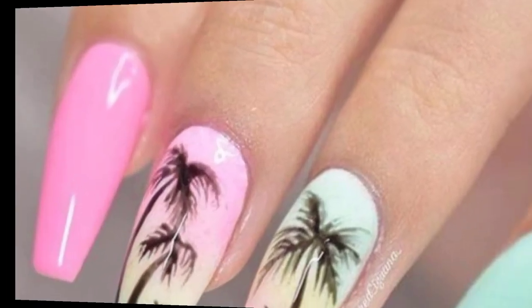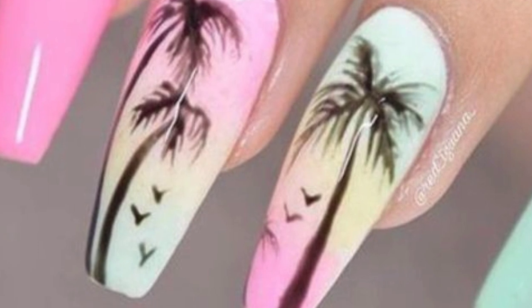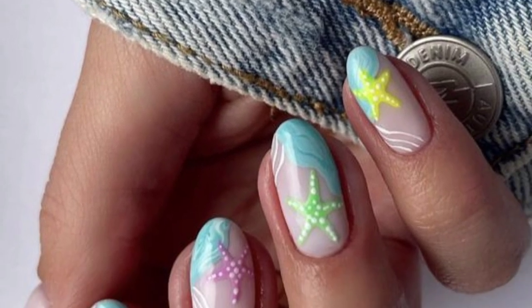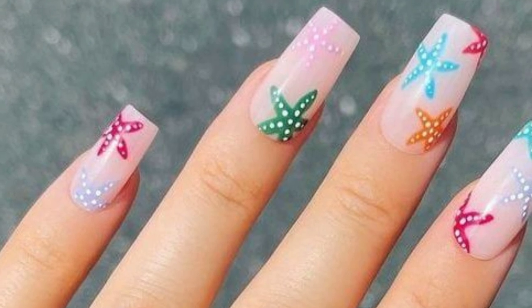Paint a palm tree on a sunset background — this design works beautifully on accent nails. Decorate your nails with seashells and starfish decals, or create them freehand with nail polish.